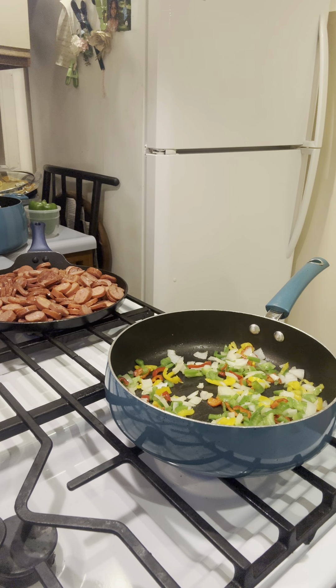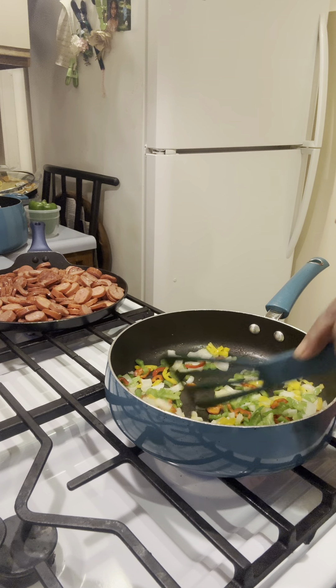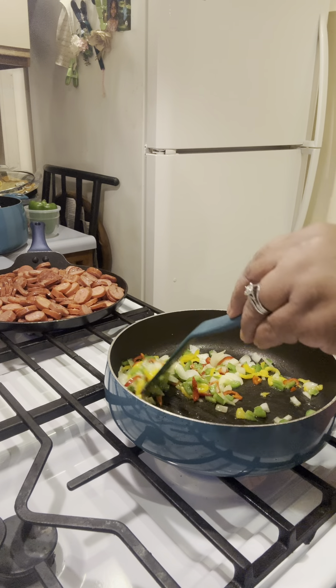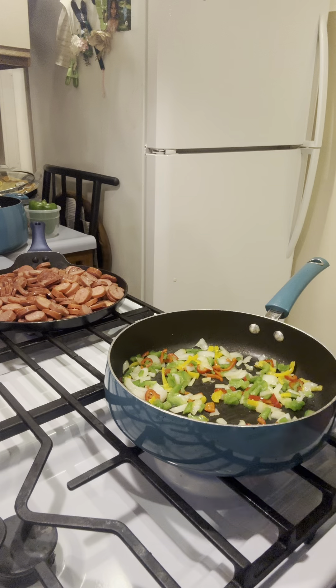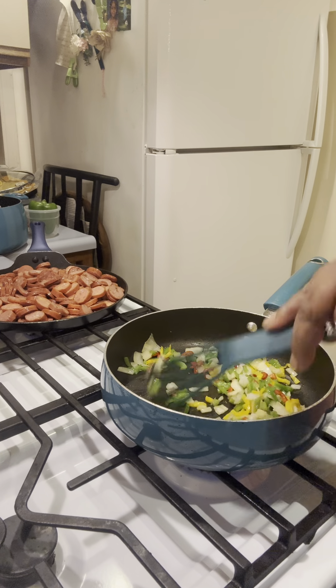I have some four-pepper sausage and cheddar cheese sausage. I am going to be making a jambalaya — my version of jambalaya — using two types of sausages, shrimp, and instead of rice we're having cauliflower rice. I'm just going to sweat out some veggies: onions, sweet peppers, and green peppers.